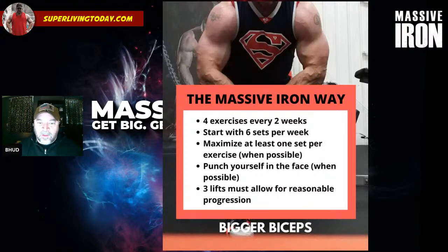First, some basic structure: I start with four exercises every two weeks. It doesn't matter whether I'm doing a full body workout, upper/lower, push/pull/legs, or a body part split — I try to get in some exercise variation. This is good for hypertrophy and the muscle building process. I try to get in four exercise variations every two weeks. If you want to scale that down to three, that's fine, but this is a really good starting point.